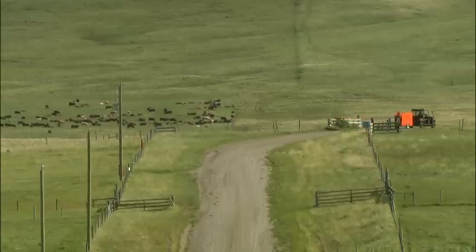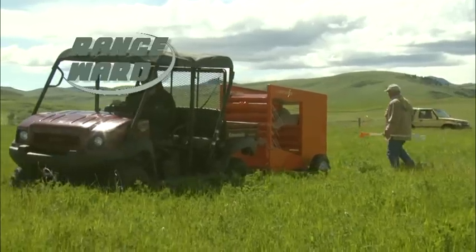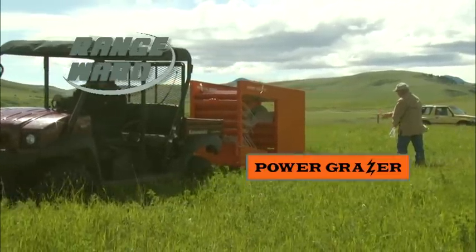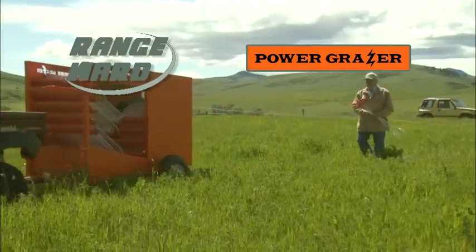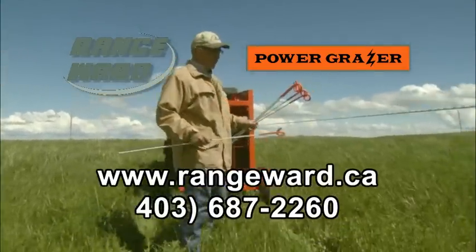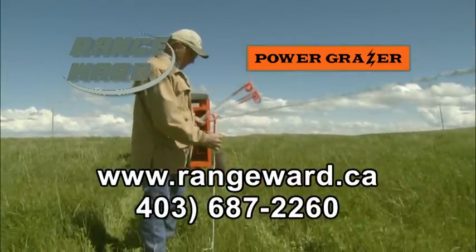In the event of a power failure, the rope can be reeled in by hand. Range Ward provides innovative tools and solutions used in the management of sustainable grassland ecosystems. Visit our website or give us a call for more information about our range of products and services.